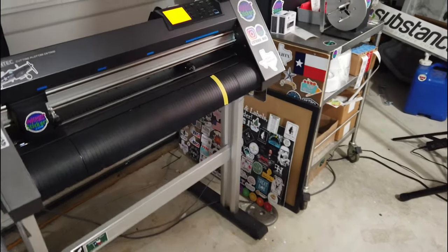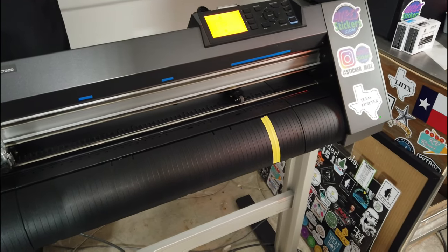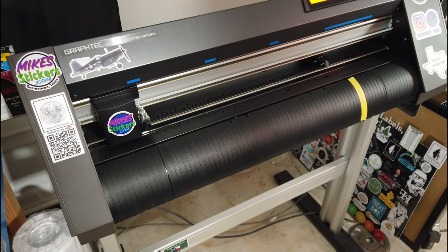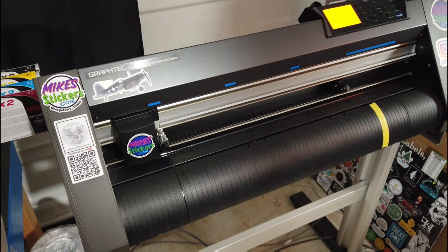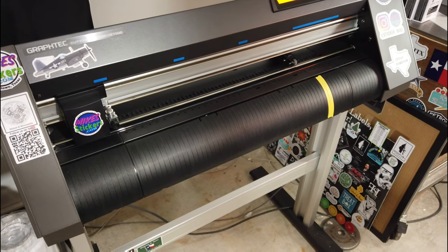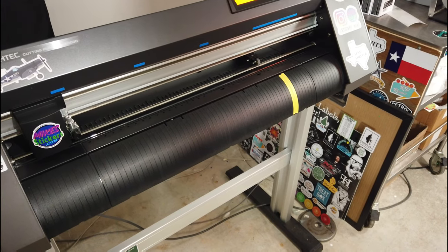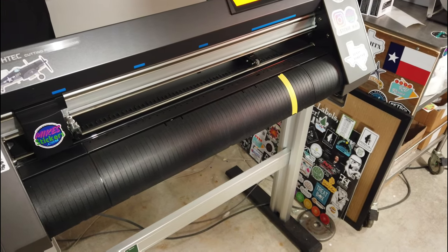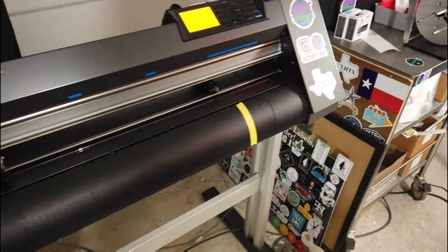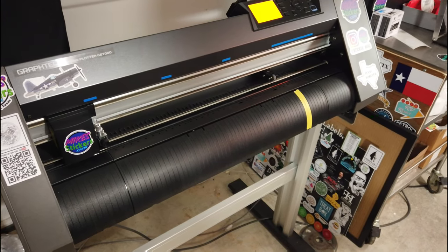I've got another video showing how to do kiss cutting coming out soon, but I haven't mastered it. If you want to help me figure it out, I'd appreciate it. I messed up a whole bunch of stickers because the blade was dragging across and scoring the tops. It's a lot less noticeable with matte laminate, but with gloss laminate the light hits every one of those little cuts or scratches and you can see it really easily.